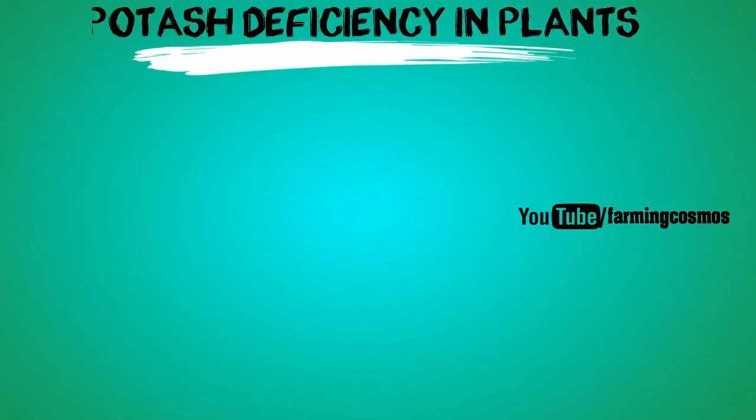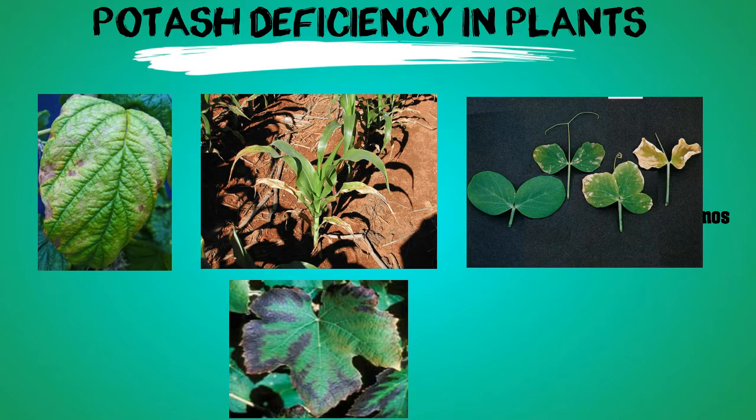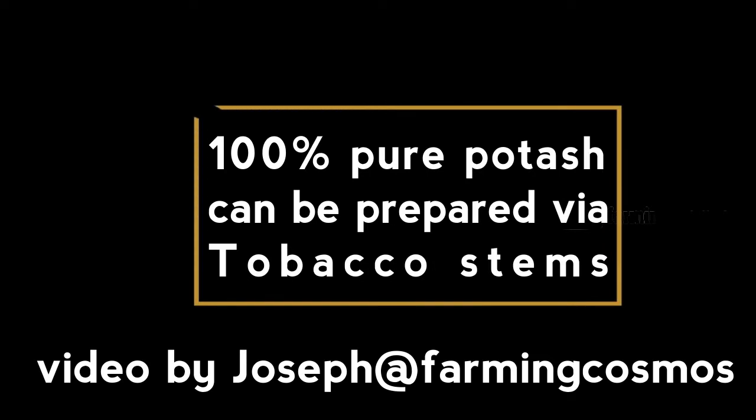The common symptoms of potassium deficiency can be addressed naturally. 100% pure potassium can be prepared naturally with this.